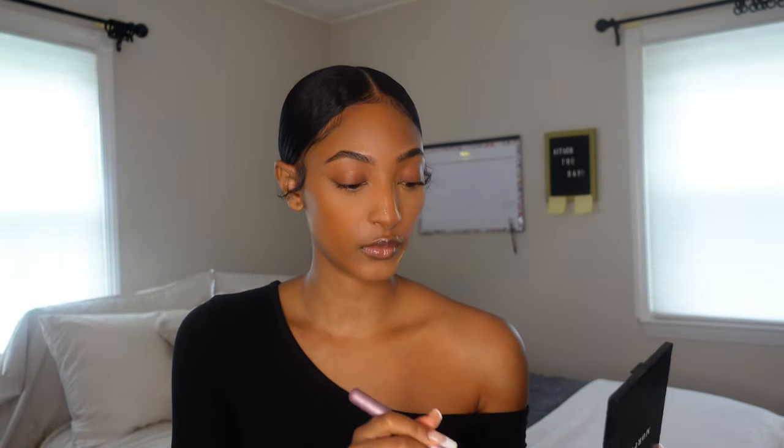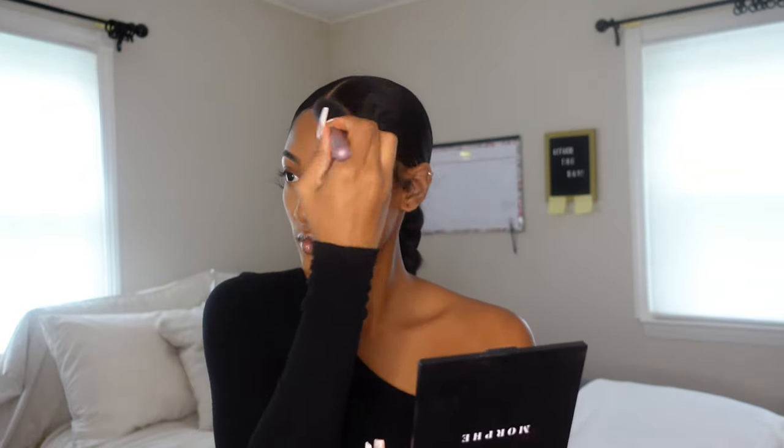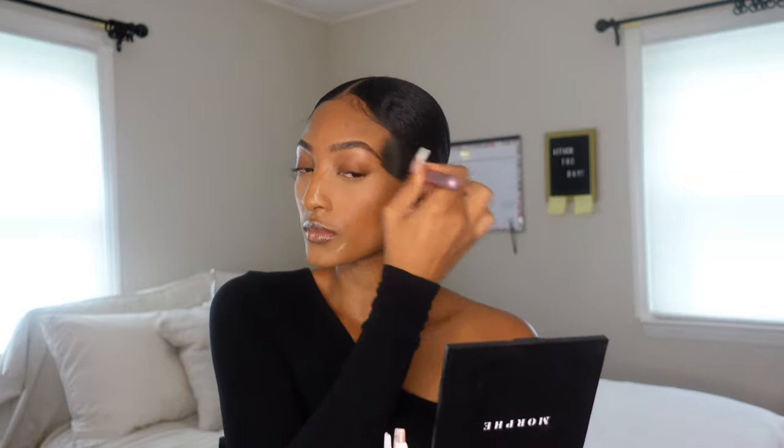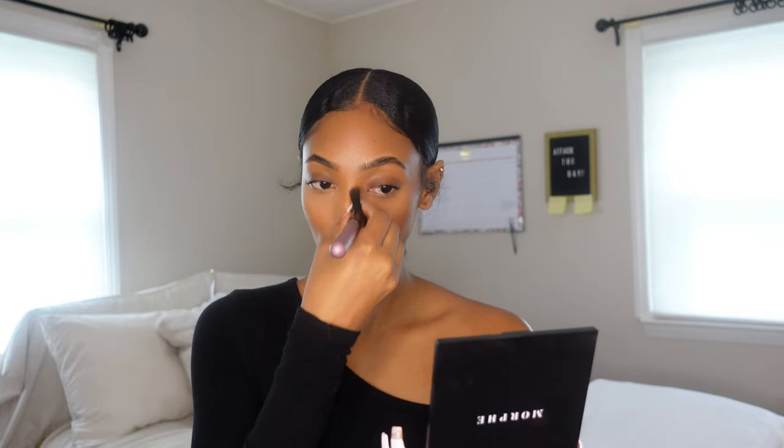Now I'm using this Morphe palette with a subtle brown to go ahead and set the contour I did earlier. I really focus this under my cheekbones, wherever I placed that cream contour. I also make sure I follow the structure of my face when contouring — you just have to follow your facial structure. This is a natural look, so I'm not fully contouring my nose; I'm just giving myself a little bit of depth.